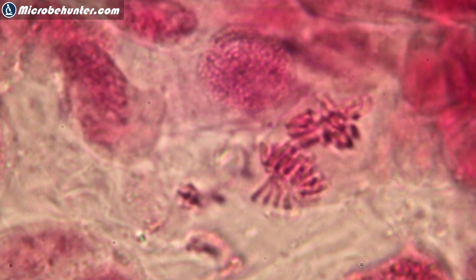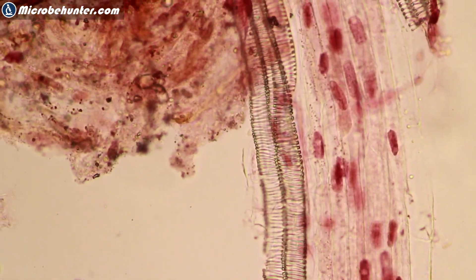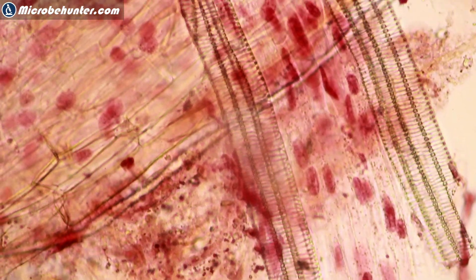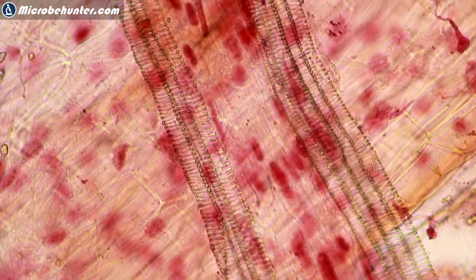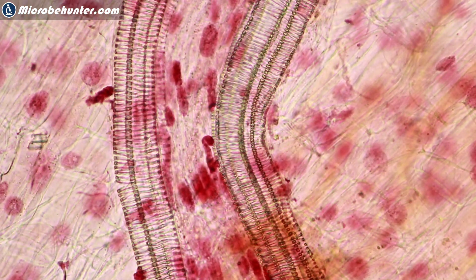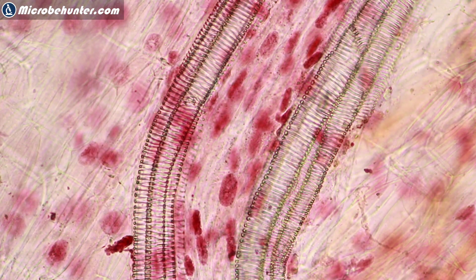There was another interesting structure that I found — a spiral-shaped structure. This is so-called xylem tissue: these are long tubes where water is being transported, and those spiral-shaped structures basically give reinforcement and strength. I was quite happy to have also seen this; it was quite long and a little bit surprising to me as well.